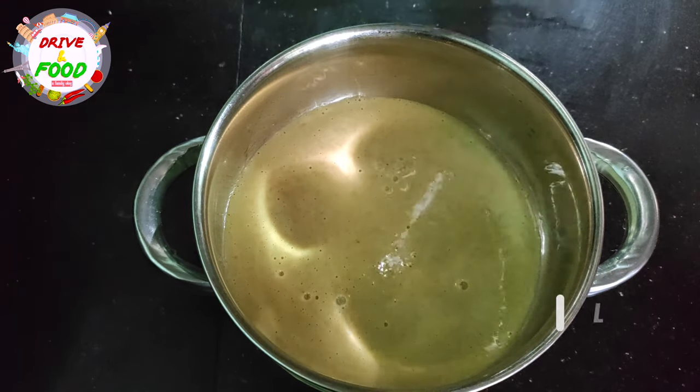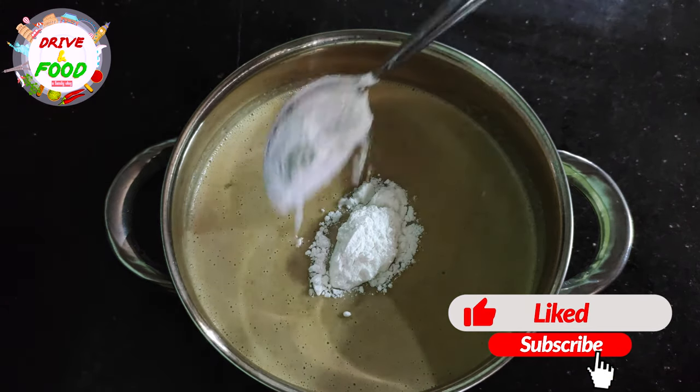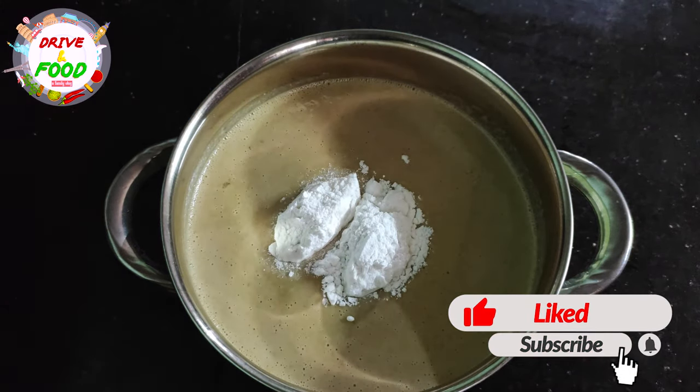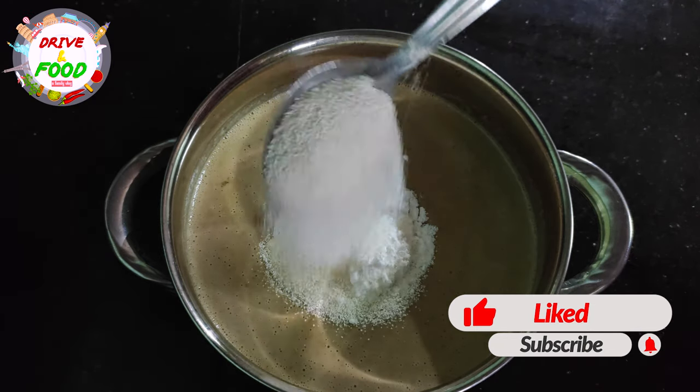We will mix it with this — we are going to mix it in 2 cups. We are going to mix it in our rice.